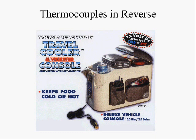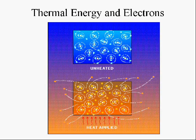Thermocouples can also be run in reverse. If you put a current through them, you can have one side cold and one side hot, making a little refrigerator or warmer — for example, to keep your drinks cool inside your car.